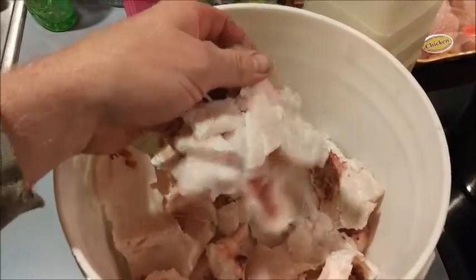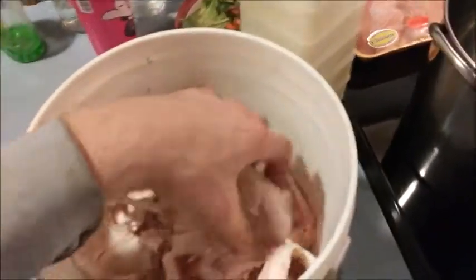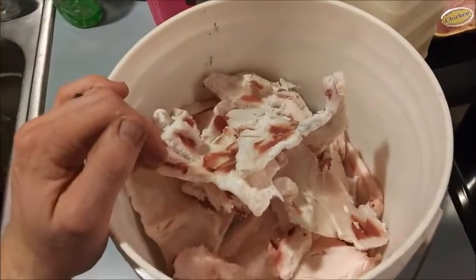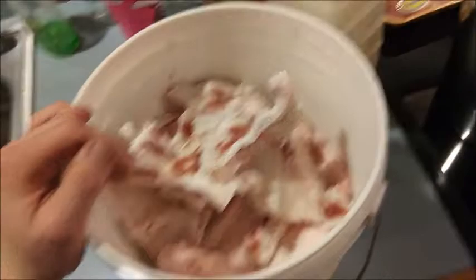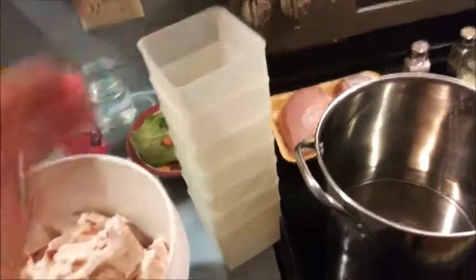For the first time ever, I saved all my deer fat — tried to trim it off the deer, but I always throw it out. I figured I can repurpose it. Store-bought suet cakes are 89 cents each, which is pretty cheap, but I'm going to fill a bunch of these Tupperware containers halfway. I figured I can probably make one for next to nothing.